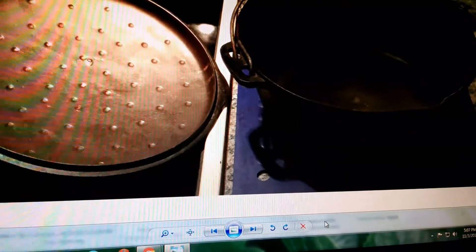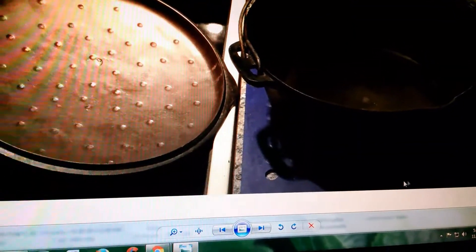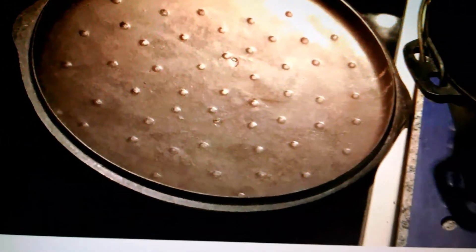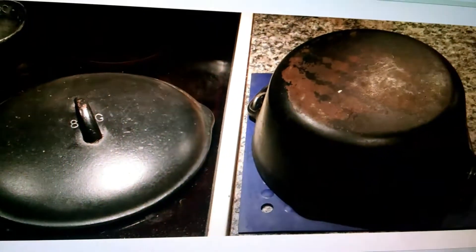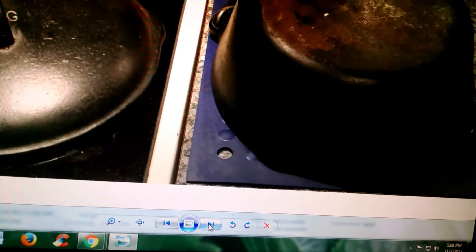I picked up this Dutch oven. It was an unmarked Birmingham Stove and Range piece. Very good quality. You can see very little rust on it. Good bones to it. It has a nice bale handle and so on and so forth. And then you have the lid. It's an 8G, and the bottom — it doesn't appear to have any other markings other than, I believe, an 8R. So that's the Dutch oven.